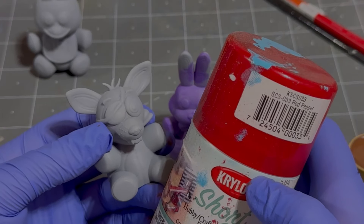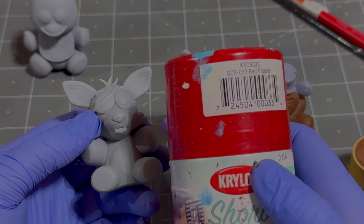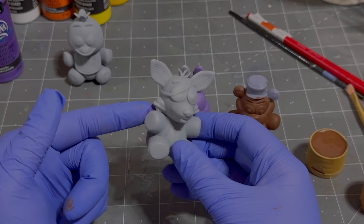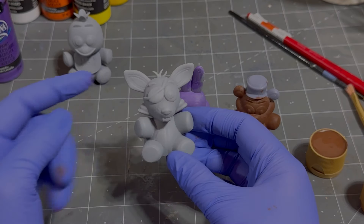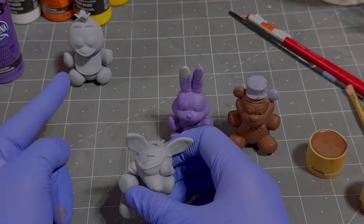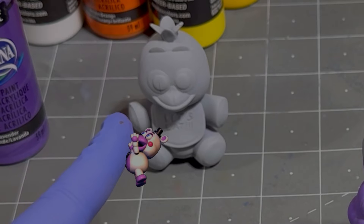I thought about doing an airbrush one because I do have an airbrush, but I really didn't want to jack it out and use it — it's kind of a hassle. I'll do a whole video all about airbrushing but not on these guys. I'm gonna do a spray paint on Foxy, and then for Chica, well, I've got special plans for Chica. Chica's not even ready for that — you get ready, Chica.